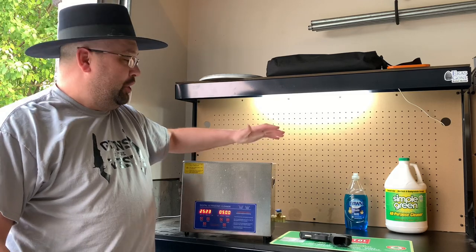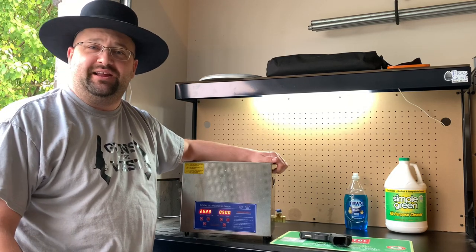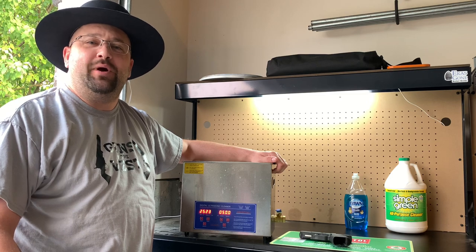Today I'll give a demonstration on how to use an ultrasonic cleaner for a modern handgun. I'm Dustin and you're watching Guns of the West.